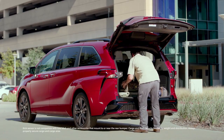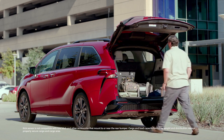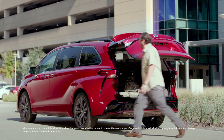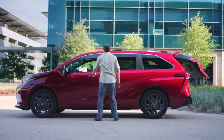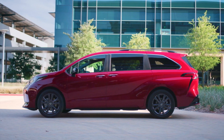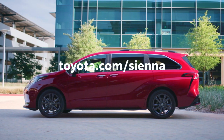Please note that if you have a tow hitch installed, it will interfere with the kick sensor functionality, and we recommend turning the sensor off in that case. And that's all there is to it — just some added convenience for whatever life brings. For more information, visit toyota.com.